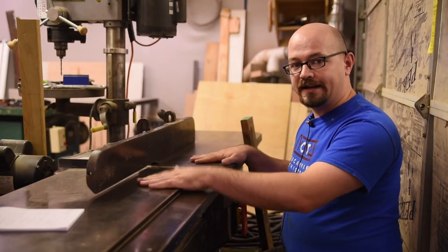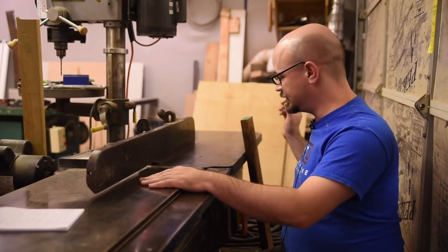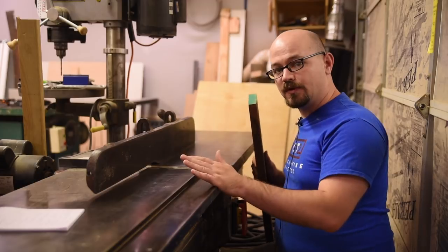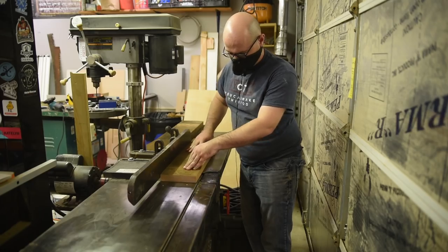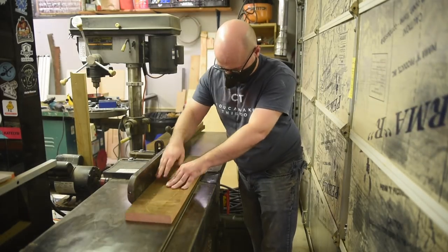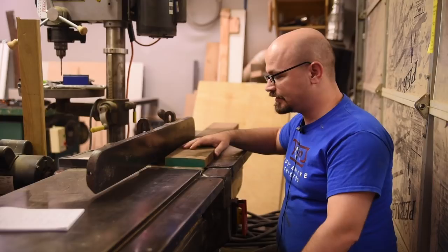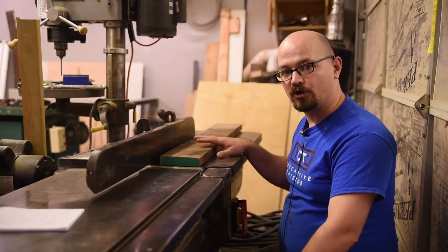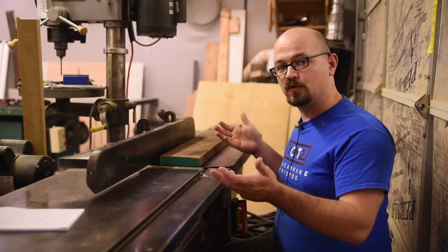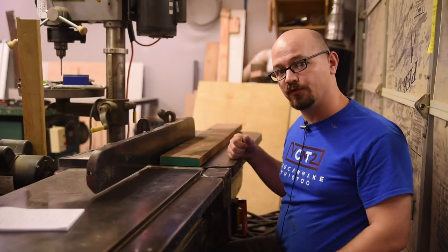So a jointer has an infeed table, an outfeed table, and a giant cutter head in the middle. It's the first step in the milling process, because we use it to get a flat face and a flat edge that are both 90 degrees to each other. It does do other things, but that's the primary task. The infeed table is set lower than the outfeed table, and as your board passes across, the cutter head removes the difference and it comes out flat. You can remove crook and cup and all kinds of defects in wood. So even if you're working with lumber that's already milled, you can correct any issues so you have flat, straight boards.